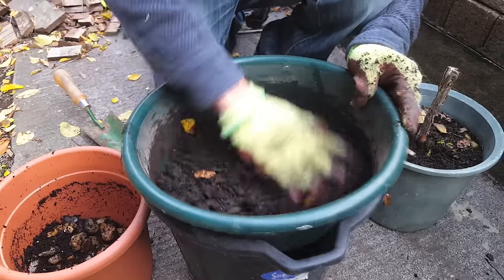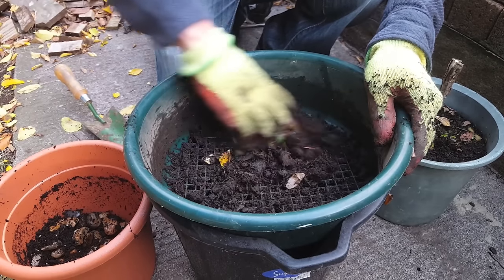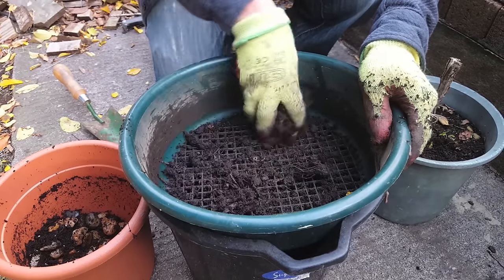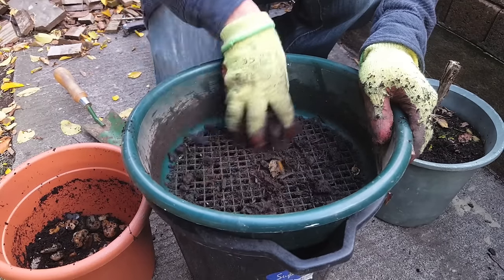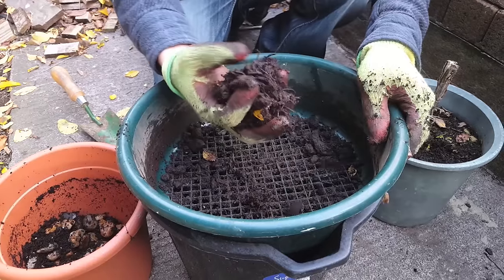Now the reason why I'm making this video is because I know so many people that don't make their own compost and spend an absolute fortune on grow bags every year. So not only am I going to try and save you a load of money, I'm also going to give you a list of free nutrients that you should be able to get around your neighbourhood.